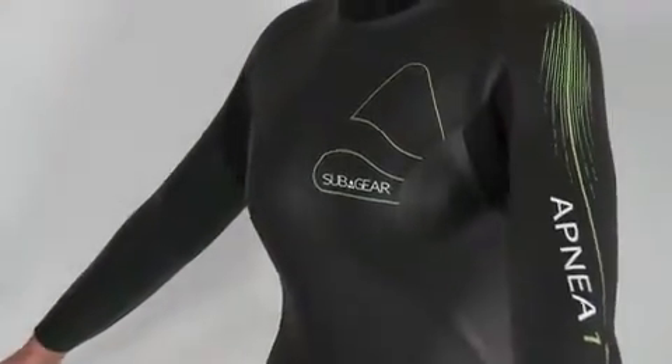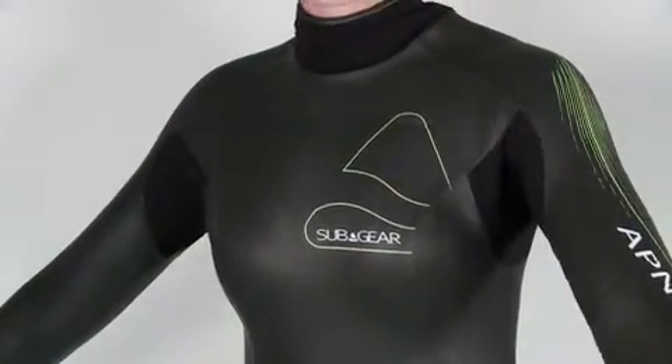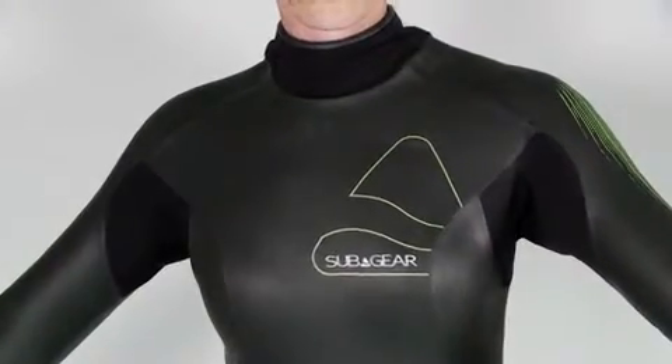The bottom line? For freedivers, this suit works to keep you streamlined and to lock your body heat inside the suit where it belongs.